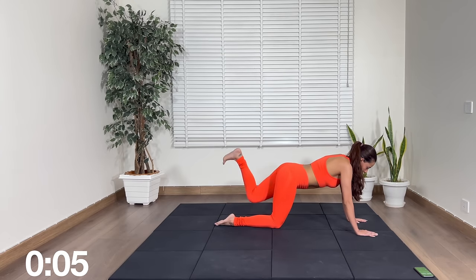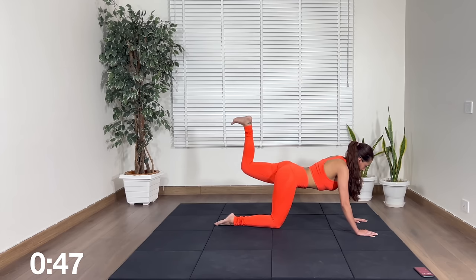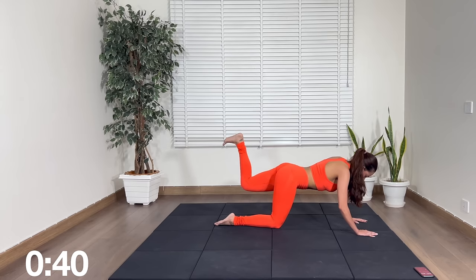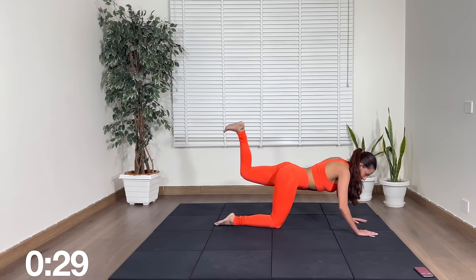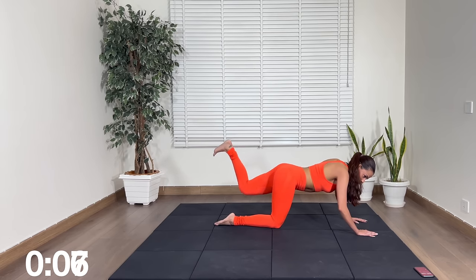This is the last one. Feet flexed, pulse — last 50 seconds. Back in your glutes, and keep pulsing. Last 30 seconds. 20 seconds. 15. 10, 8, 7, 6, 5, 4, 3, 2, 1.